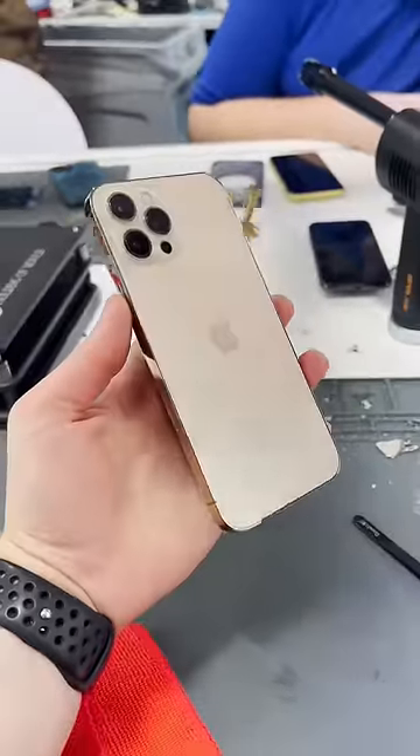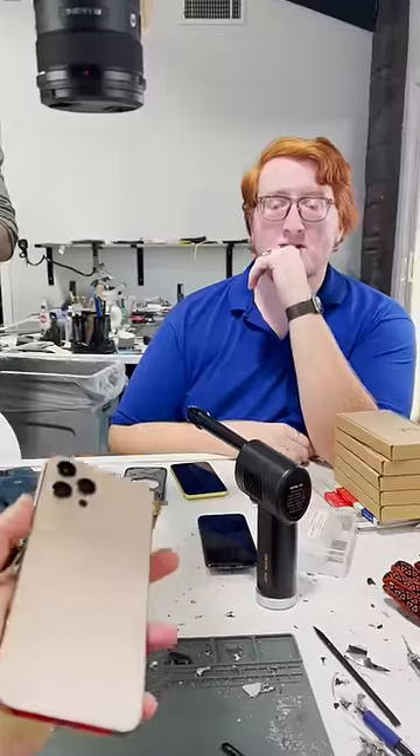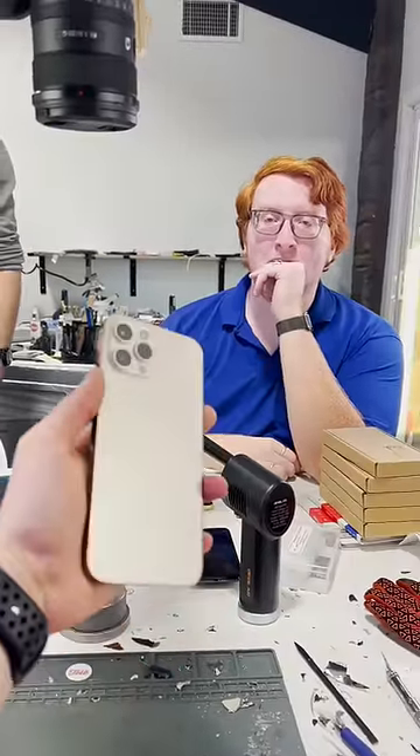And there we go. It's as good as new — the back, at least. What do you think about that, John? Looks good. You ready to do it? Do what? Phone repair.